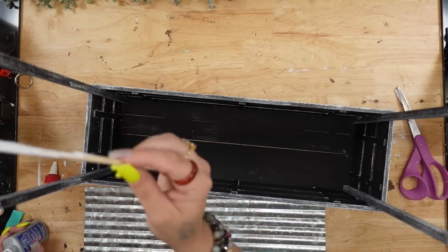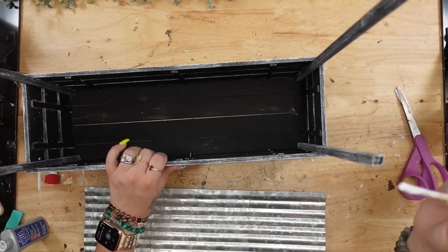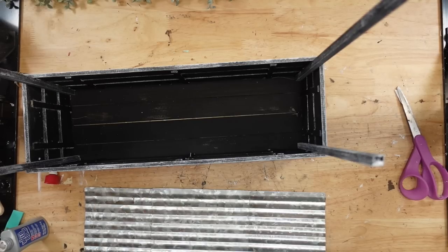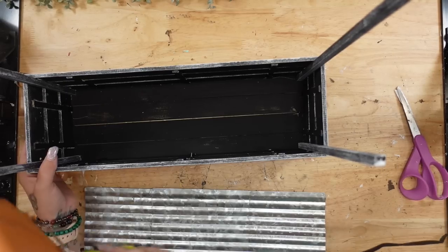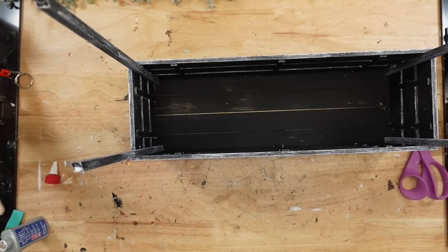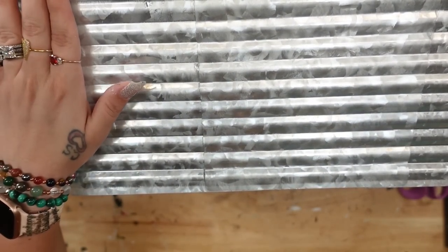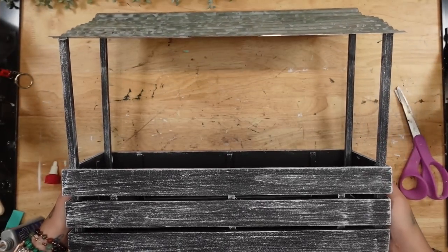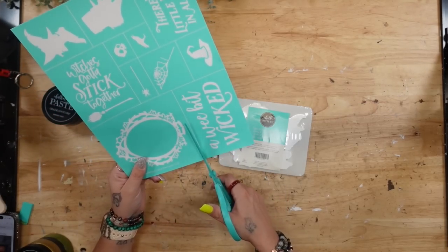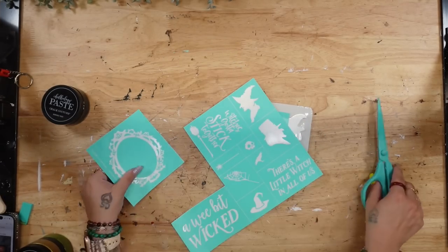Next, I'm going to glue down the awning by doing the exact same thing — putting one little dab of Weld Bond on the top of each dowel, as well as one dab of hot glue, and then laying my awning right on top of those dowel rods. And that completes the entire little stand. If you don't like my particular DIY, you can just use the base of this project and make it your own.